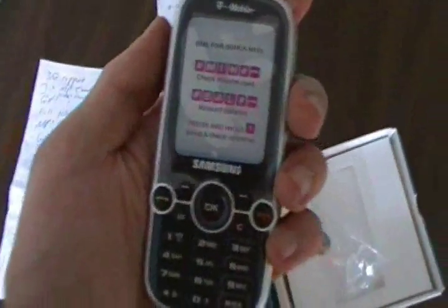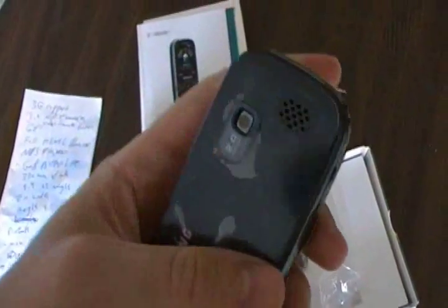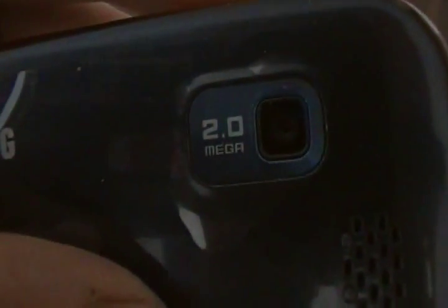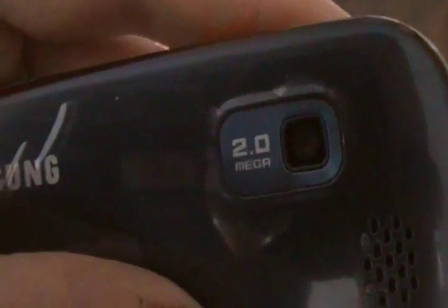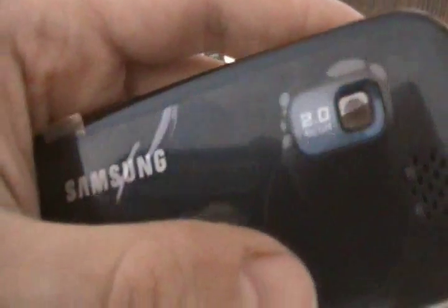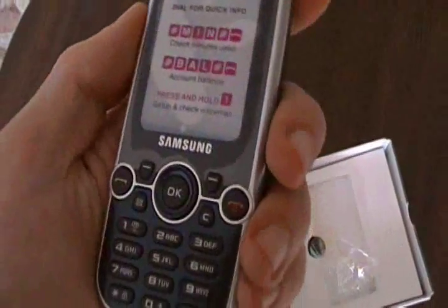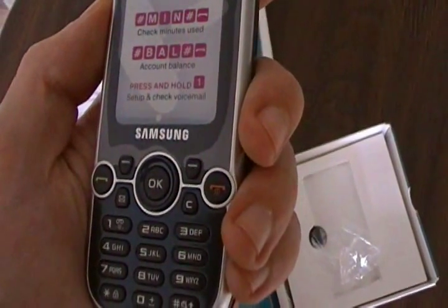Now the phone itself, as far as the features, has 3G support. Here's a really good feature: you have a 2 megapixel digital camera with a video function as well. It's got GPS, a full HTML browser, an MP3 function, great battery life — 330 minutes of talk time.